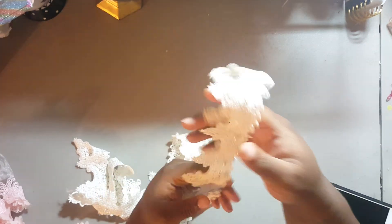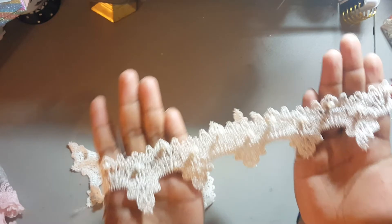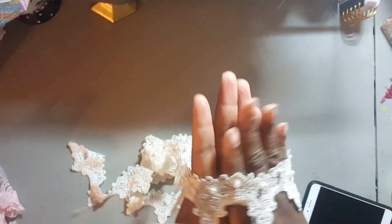This is one of my favorites — this one right here. Hopefully you can see it — it has pearls in it. Look at the detail on this. And I got two yards of this.